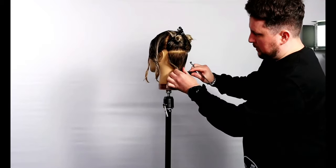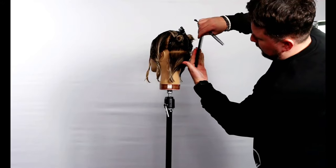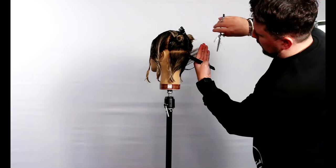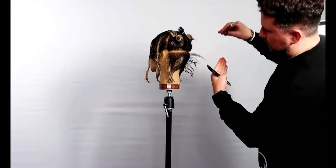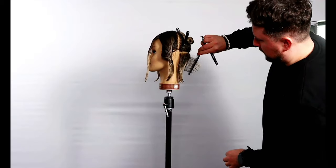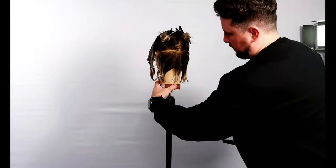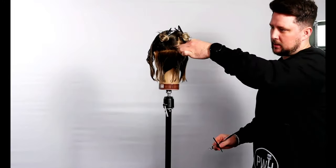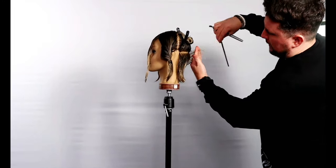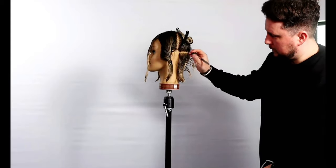We're going to start straight down the middle back, find that length, elevate slightly, and go in with the Evos. As I'm cutting, I get quicker towards the ends so they're a little bit finer. We've got that shape — loosening up compared to the bulk here. It's all now loosened up and cut internally through here. Taking a little bit more elevation, and you can see that shape falling through there.